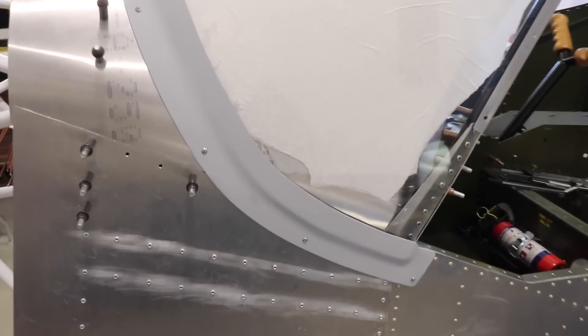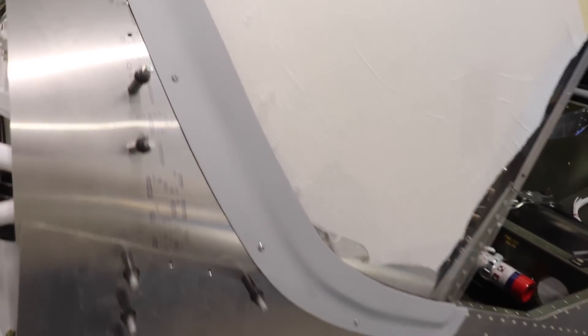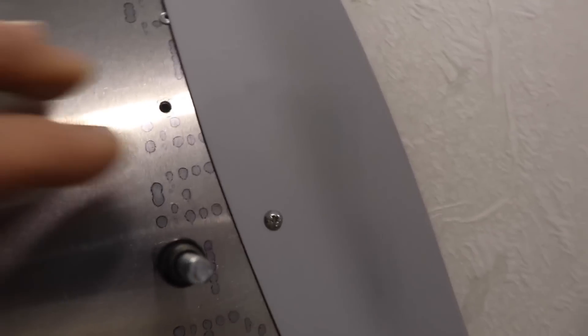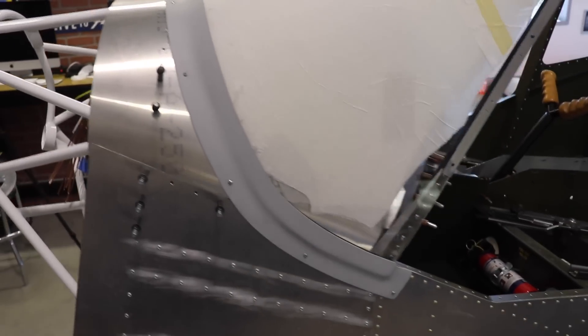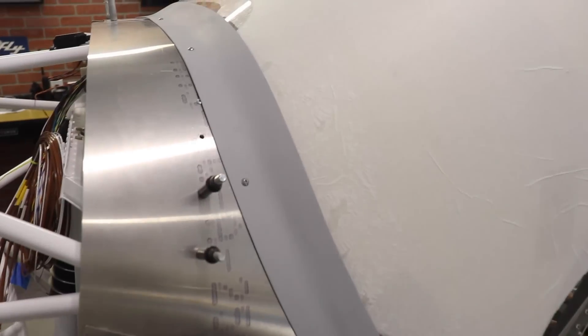Here's the final version. I have some evenly spaced out screws — right now these are just sheet metal screws holding it in. They do look pretty nice; they're the same screws that all the other fairings will be held on by.